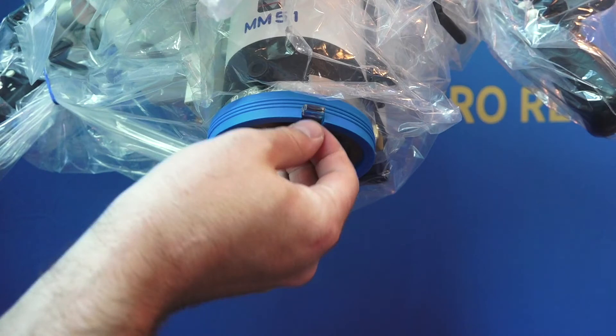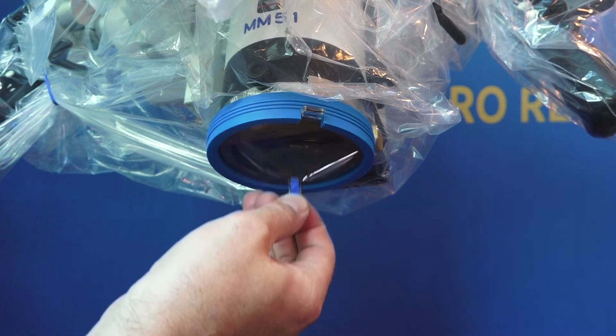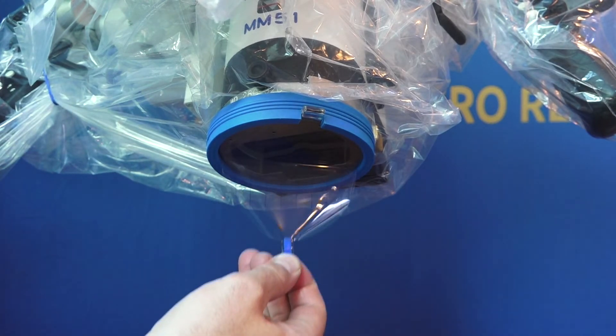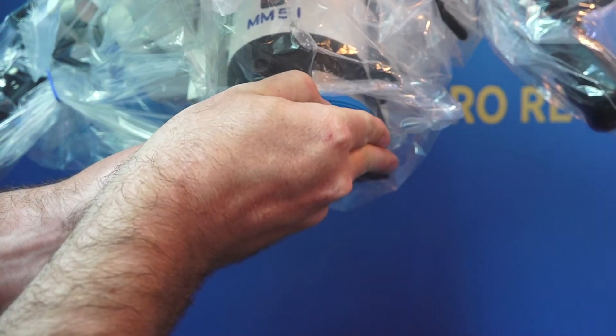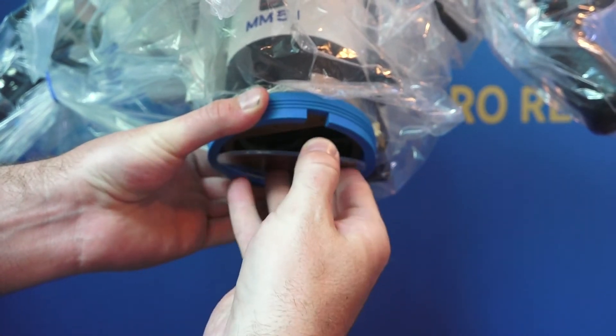The final task when draping this microscope is one of the most important. If the lens cover is to remain on during the procedure, it is imperative that the thin plastic film covering it be removed. However, we recommend that the plastic cover be removed completely before surgery. This ensures the highest optical performance of this microscope necessary for super microsurgery.